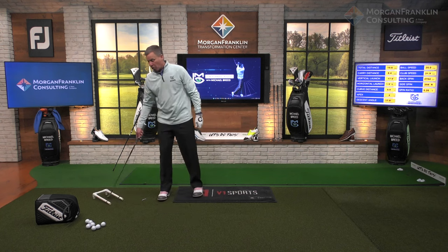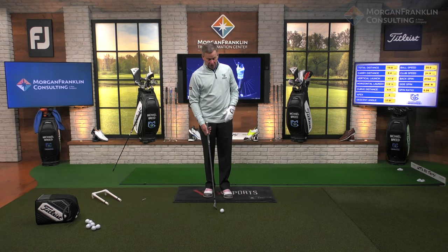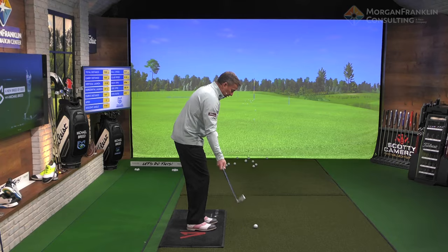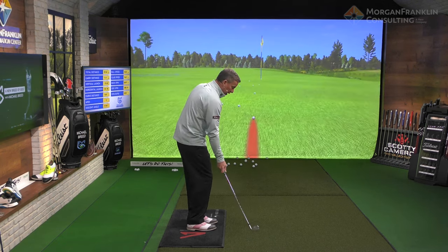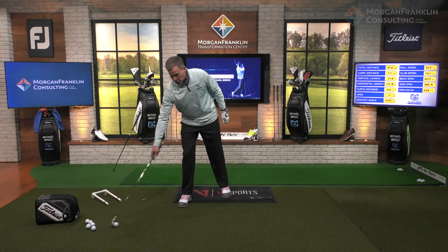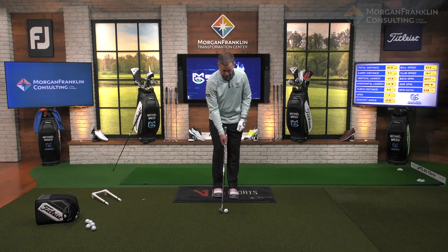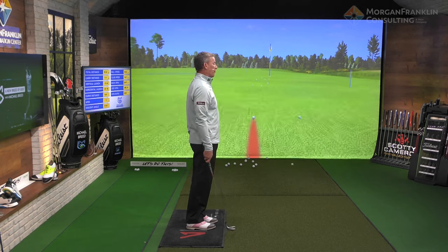For those of you that feel like you're taking the club outside and looping underneath, you'll feel that steepness come in — I love that feel of a steep angle of attack. Another favorite drill is to feel like you're using your trail hand only. You'll tend to take that club back a little straighter — it won't go outside or inside. It tends to move back pretty straight, and you're hitting a very slow club head speed shot, only about 20 miles an hour.